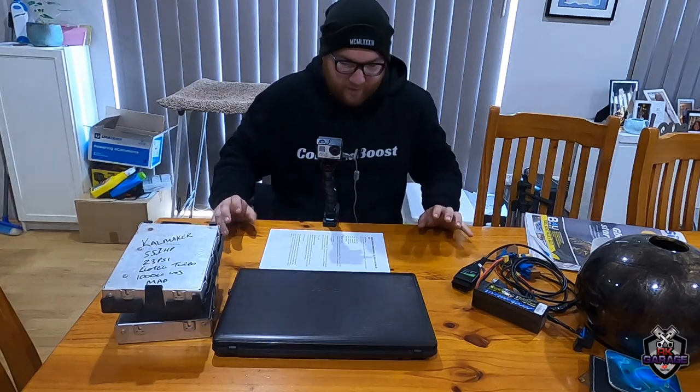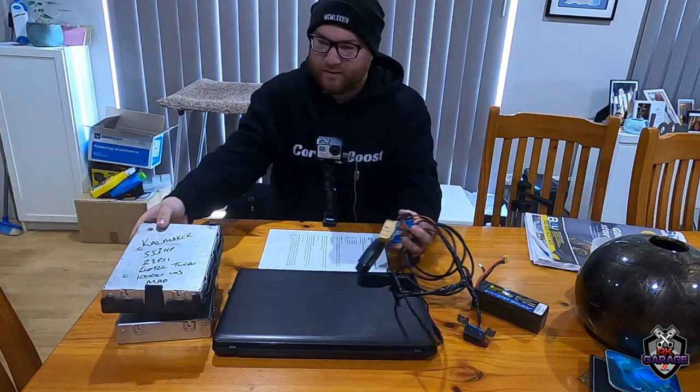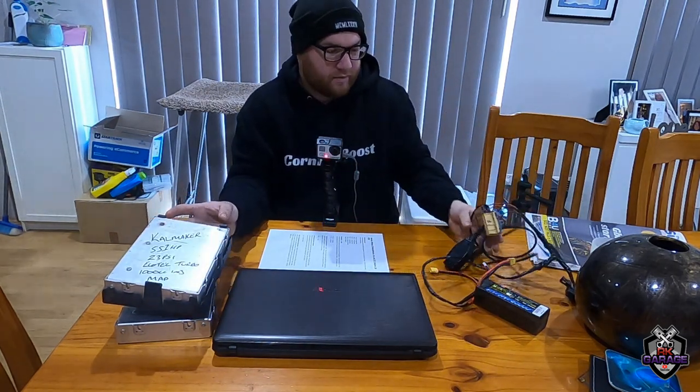Welcome back to another quick video on RK Garage. Today I'm going to show you how to wire up all this junk here to bench test, bench flash — factory VX to VY NA ECUs. Those are all flash-based.